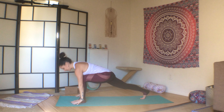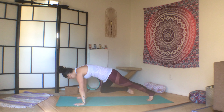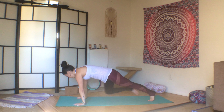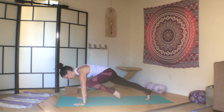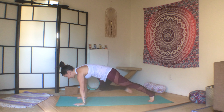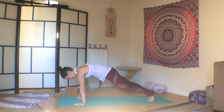Hands to prayer, twist. Inhale, reach. And exhale, plant the palms. Step it back to plank. This time, take your right knee to your right elbow, left knee to left elbow. Again, this can be done from your forearms. One, two, three, core tight. Four, five, six, seven, eight, nine, ten.